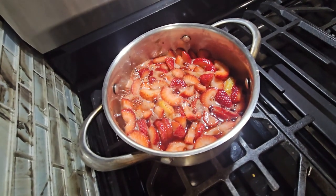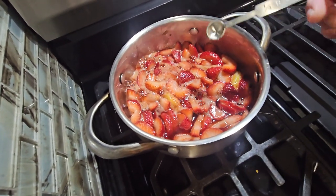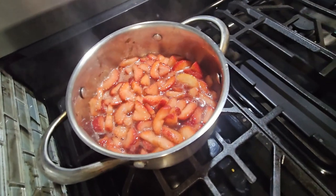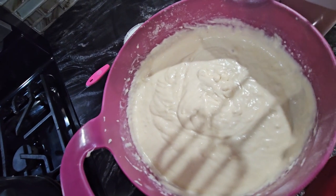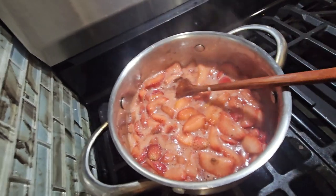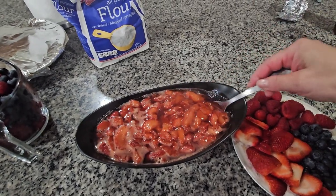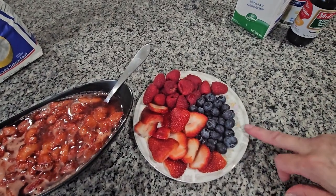The strawberries are still cooking, so I'm going to add just a pinch — about one-fourth of a teaspoon of salt. As you can see, the batter is too thick, so I'm going to add another half cup of milk, which will bring it to three cups of milk total. The strawberries are ready, so I'll turn this off and set them aside. The strawberry sauce looks great — I have the fresh berries to put on top later.